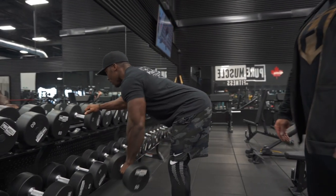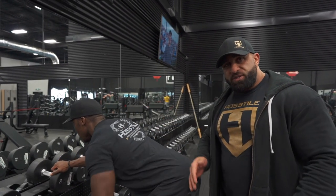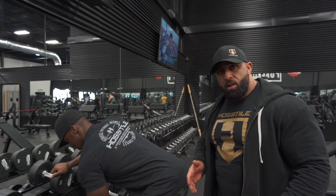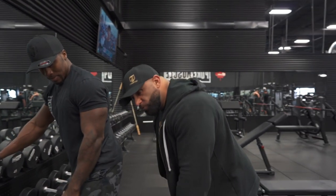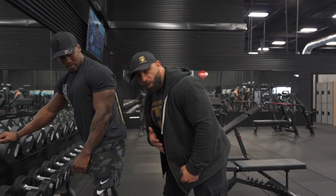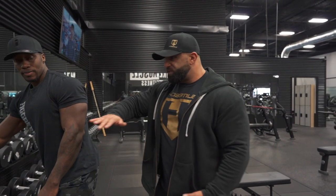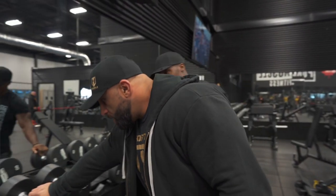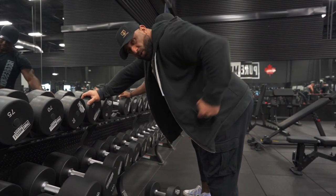He's not bringing his body to the weight. Some guys pick up a 200-pound dumbbell, row their upper body, move their whole body, and try to catch it with their upper body again — that's not a row. Your body stays still as you brace yourself, and then you're just moving your arm. This is the only point that's moving.